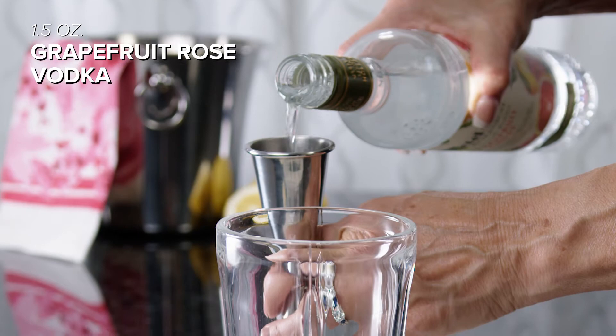I know that pomegranate is traditionally a wintertime ingredient, but when has this queen bee ever followed the rules? I don't care what season it is — let's mix this up. Start with one and a half ounces of Kettle One grapefruit rose vodka.